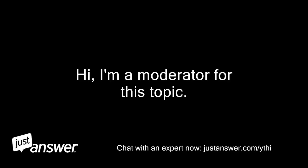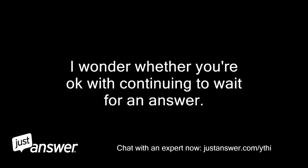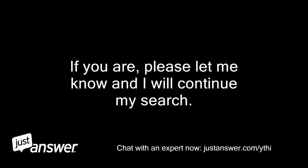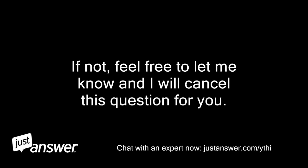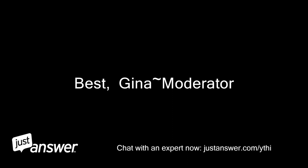Hi, I'm a moderator for this topic. I've been working hard to find a professional to assist you right away, but sometimes finding the right professional can take a little longer than expected, given the holiday. I wonder whether you're okay with continuing to wait for an answer. If you are, please let me know and I will continue my search. If not, feel free to let me know and I will cancel this question for you. Thank you. Best, Gina moderator.